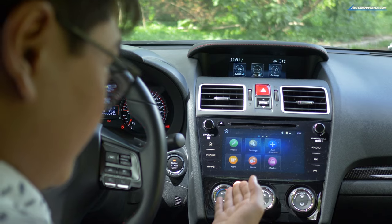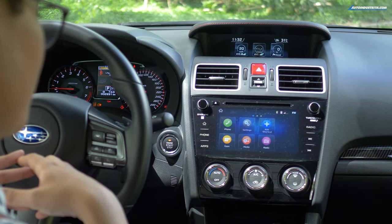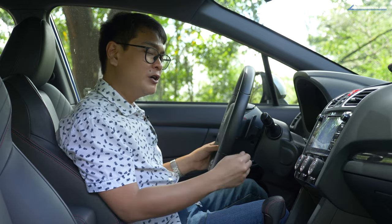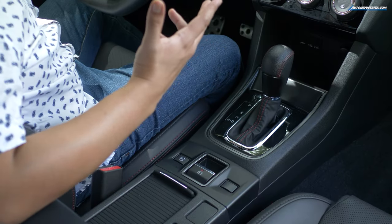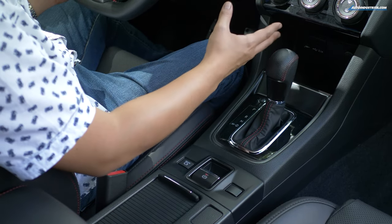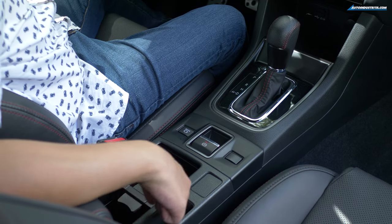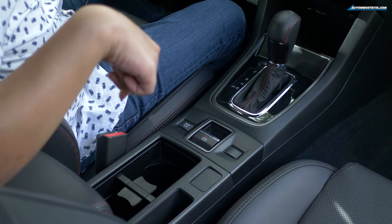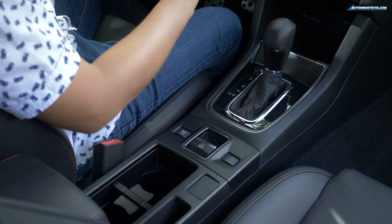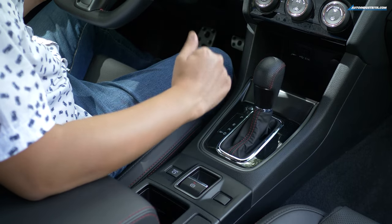Moving down is the touchscreen audio system. It's not exactly the most up-to-date looking system, but at least it comes with Apple CarPlay and Android Auto to bring it to this decade. You also have two USB ports, an auxiliary port, and a 12-volt socket — plenty of charging options up front. There are also a pair of cup holders near the driver's side and a shallow storage pocket. The armrest slides forward and back, so you can pull it back for more space or push it forward when you're stuck in traffic.